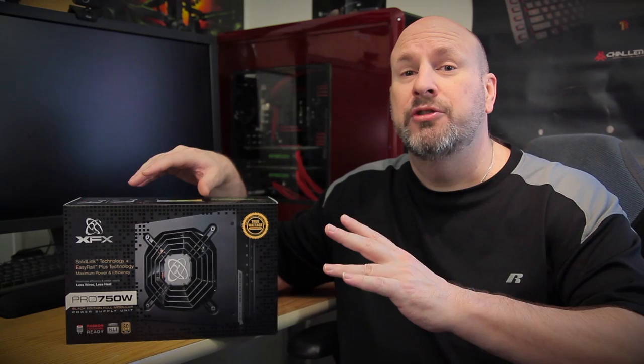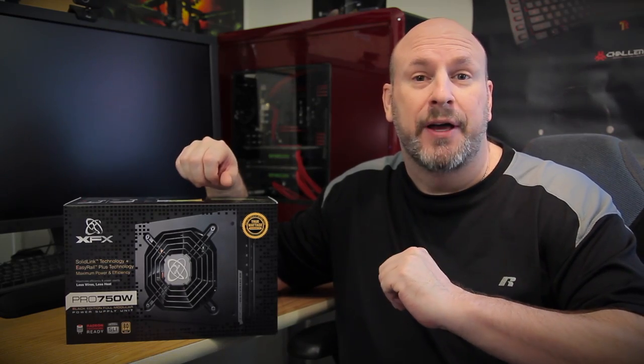This thing features Solid Link technology, Easy Rail technology, and also features True Power, which means that the actual power you're seeing is what it is. It's also geared for dual GPU cards and it's 80 Plus certified Gold. So let's jump in and check out this fully modular power supply from the people at XFX.